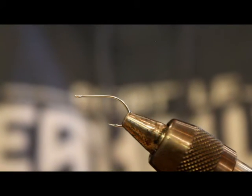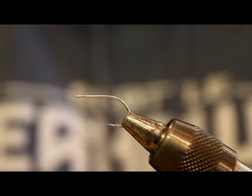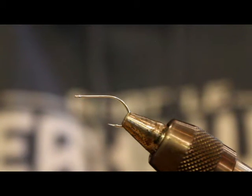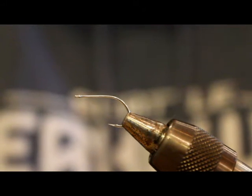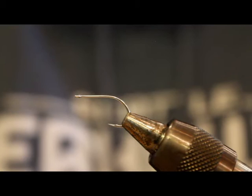He said he got it maybe at an Orvis store or a fly swap or something. It was just one of those desperation moves where you're digging in the back corners of your fly box, and it turned out to work really well for him. So of course I've copied it since then, and it has become really one of my most productive patterns year-round, but especially this time of year when the chum fry are out — it's extremely effective.